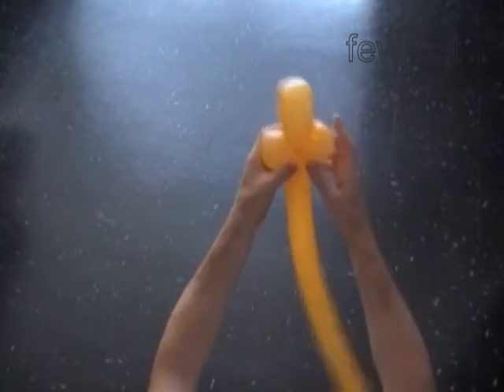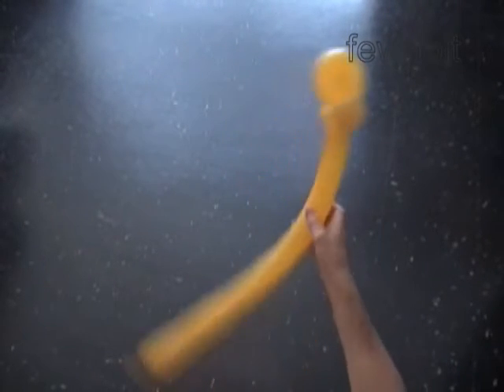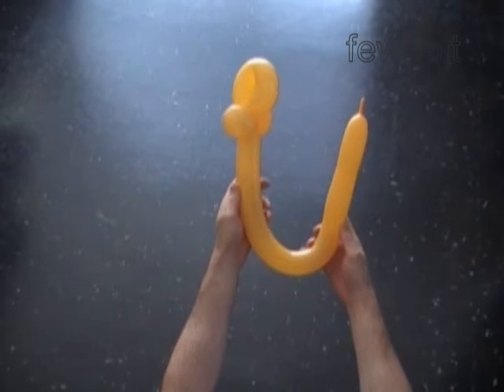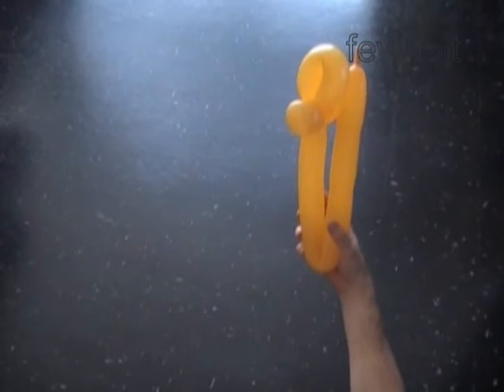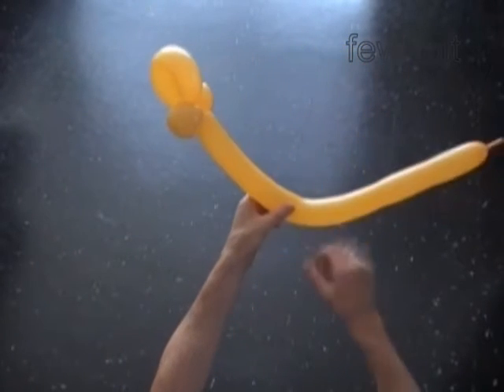The next bubble we twist to make the neck and partially to make the body. So let's fold the balloon. We are going to make the neck bubble about three to four inch shorter than the rest of the balloon. In this example I twist the first bubble about ten inch.